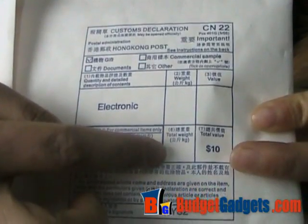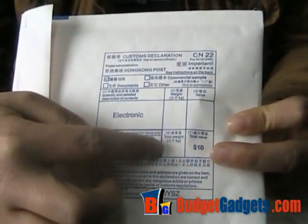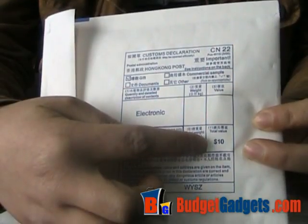And here is the weight information. Before we send out the products, we will weigh the package. And here is the total value, lower than $10.